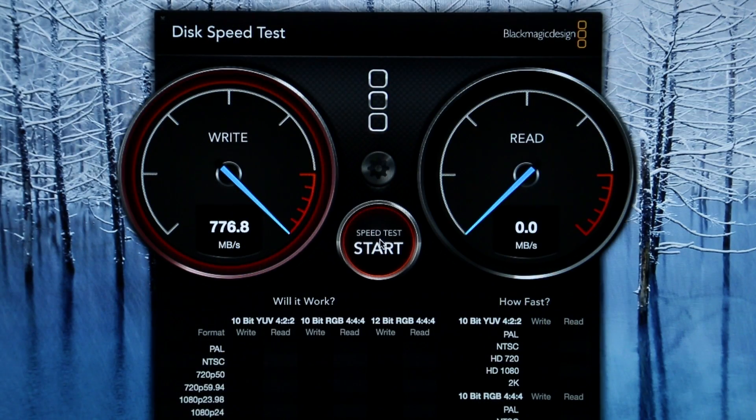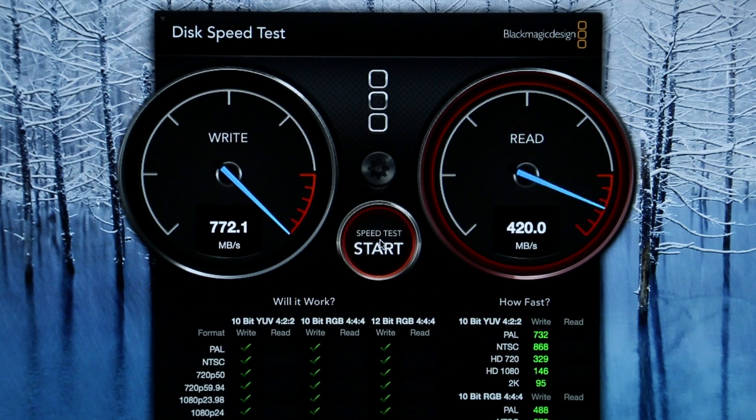Moving along to Blackmagic disc speed test, we saw write speeds well over 700 and read speeds way above 900, so that is definitely awesome.